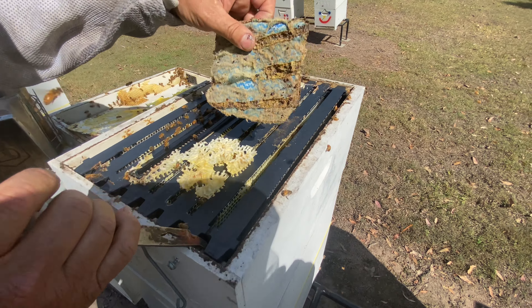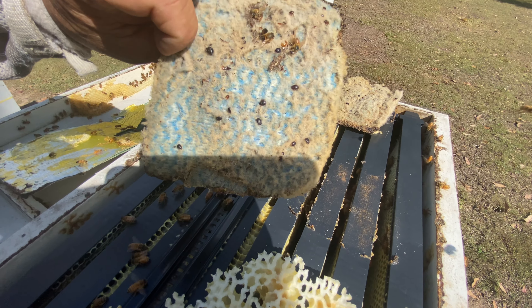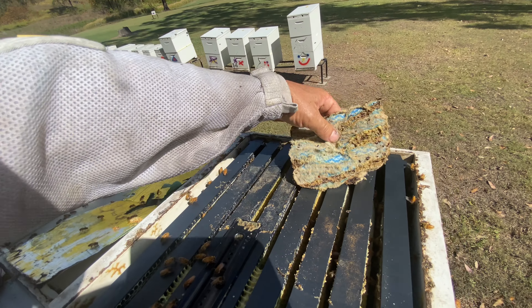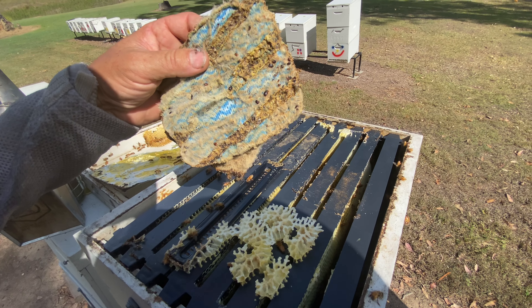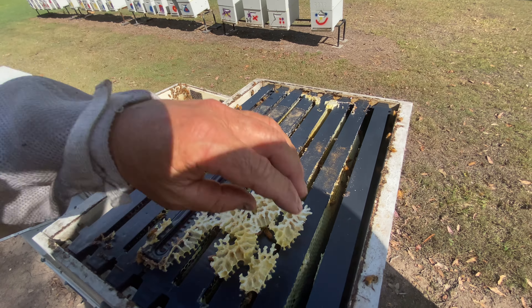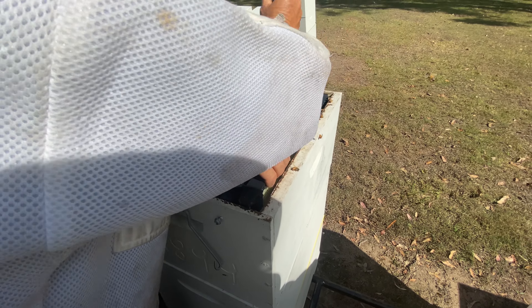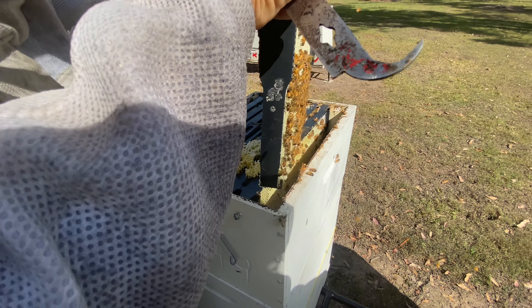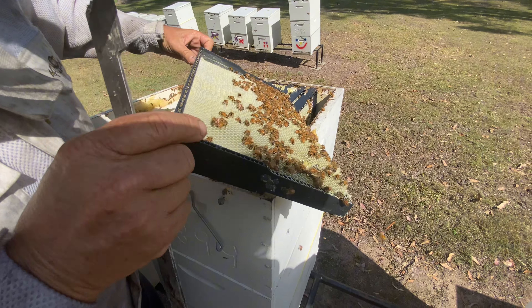These are chucks — I fold them up really neat and tidy. Those black little insects there are hive beetles. If I kill one hive beetle today I add 10 minutes to my life; if I kill a bee I take away five minutes — that's how it works. I try to kill as many hive beetles as I can and as few bees as possible. I love the bees. This outside one here is not quite drawn right out.